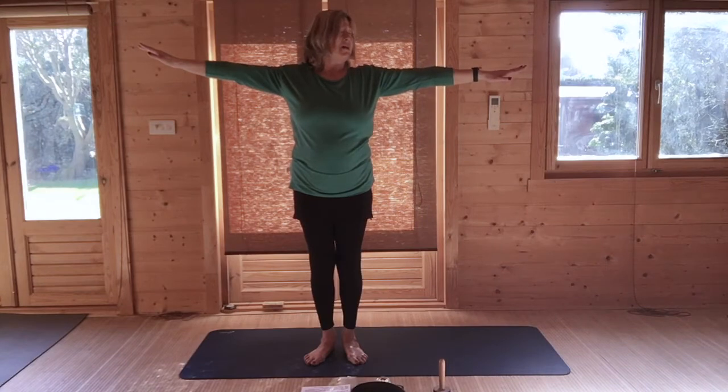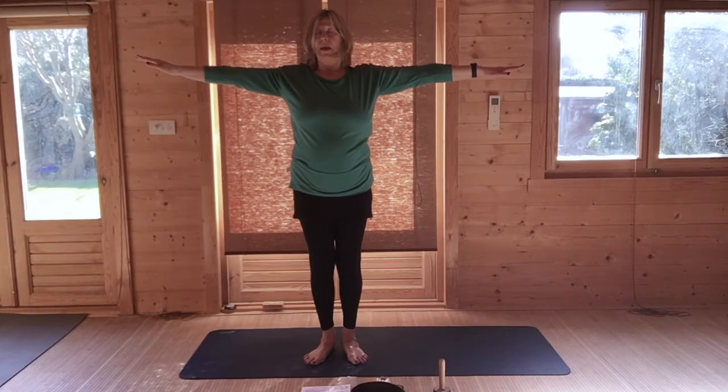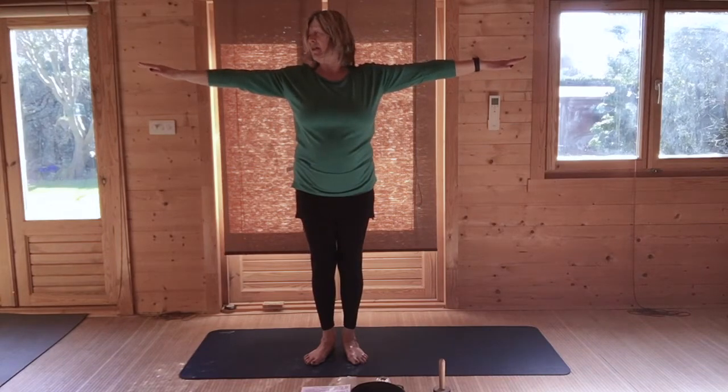Breathing out, turn your head to the left. Breathe in to the centre. And breathing out, turn your head to the right. Come to the centre and lower your hands. Lift and roll your shoulders. Turn your head to the left, centre, and to the right. And once more — left, centre, right. And come to the centre.